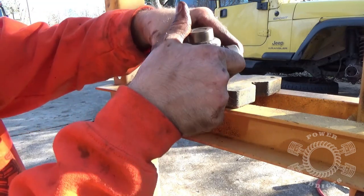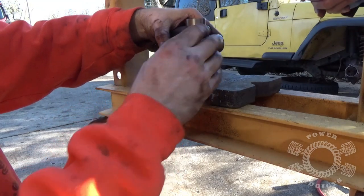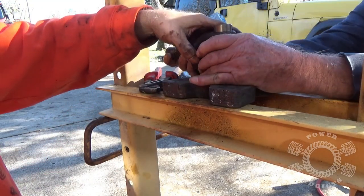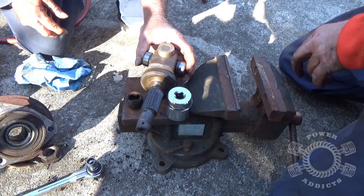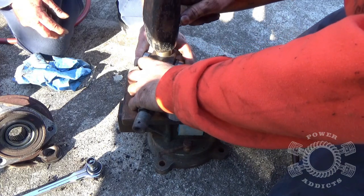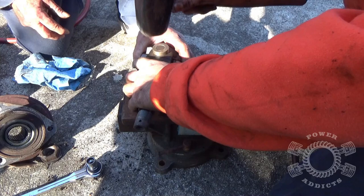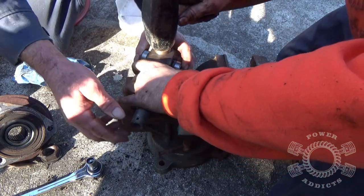From this point on, it's pretty easy to just tap it in with a hammer. Notice he's pulling up on the cross here which supports the bearings — do not let that drop. There will come a point you can't go further because your cross is going to be hitting whatever is below, but there's plenty of room.